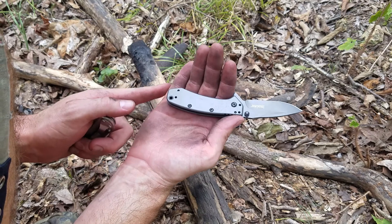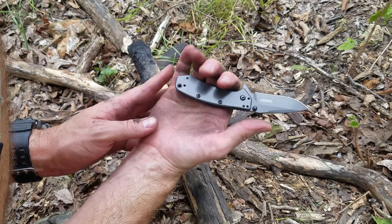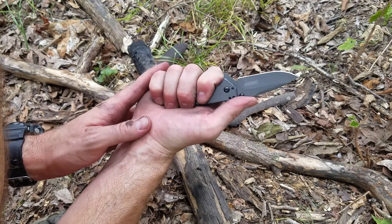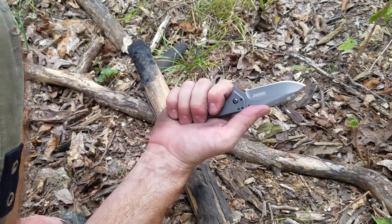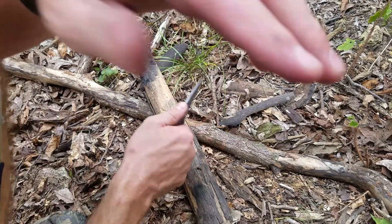The next version, the Cryo 2, I think, the handle is a little bit bigger, which I think would fit my hand a little bit better. But I really like the design, the fit, the finish, the feel of this in hand.